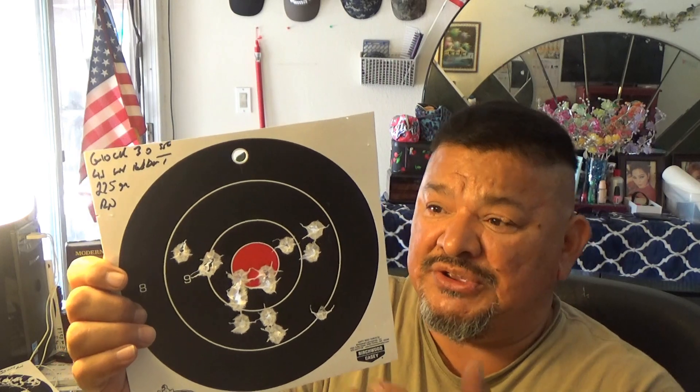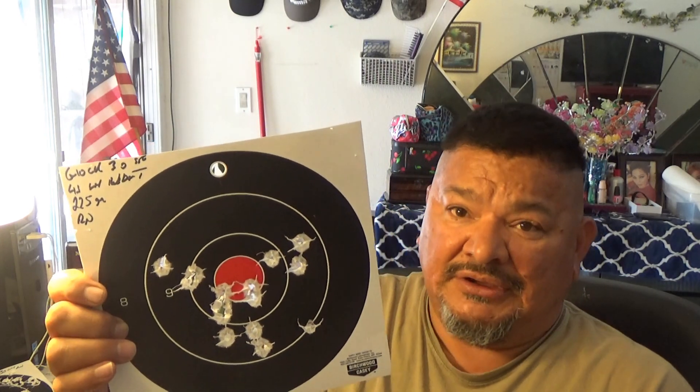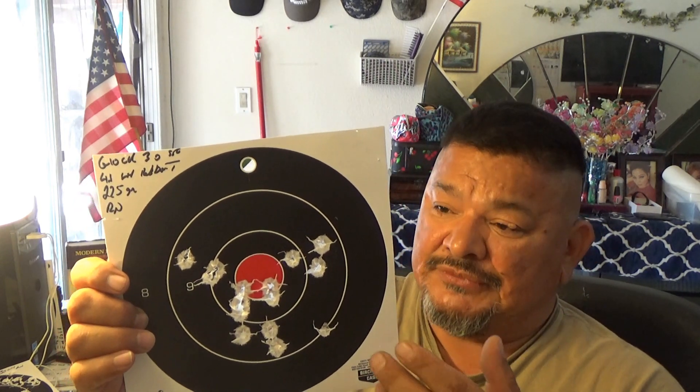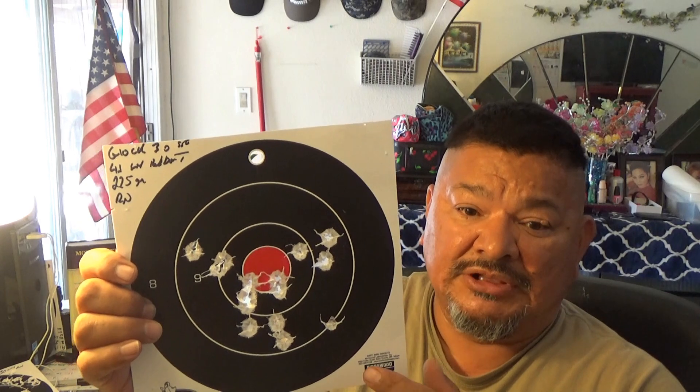My theory on why you get better accuracy with the Glock is that, besides the rigidity, you don't have a polygonal barrel — you have an octagonal barrel on the Glock 30S.